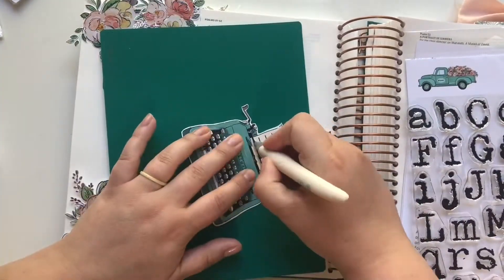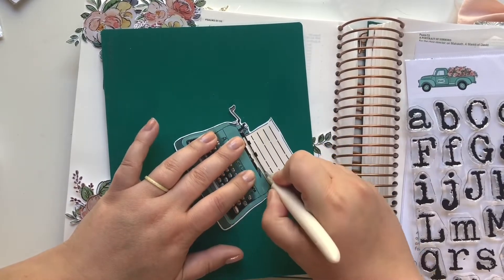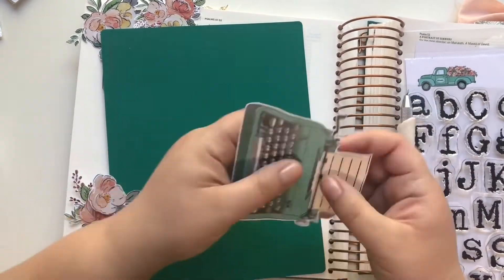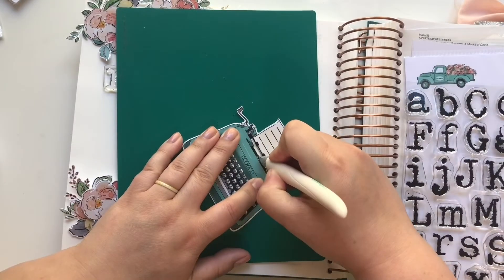I'm going to use a craft knife and just slice this up a little bit so I can feed that vellum piece that says 'repent and follow' through the typewriter, so it looks like it's actually in the typewriter itself. Now, to bring some cohesiveness to this page and also to grunge it up a little bit...